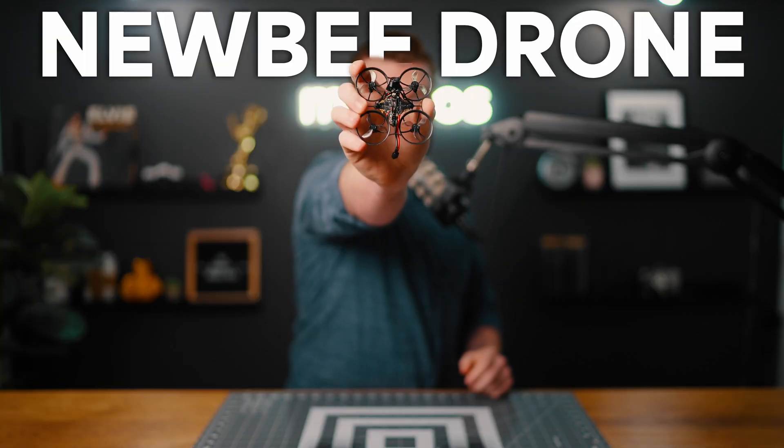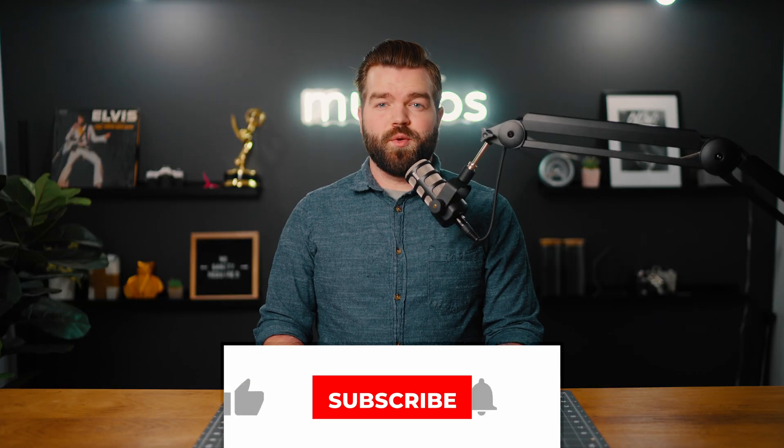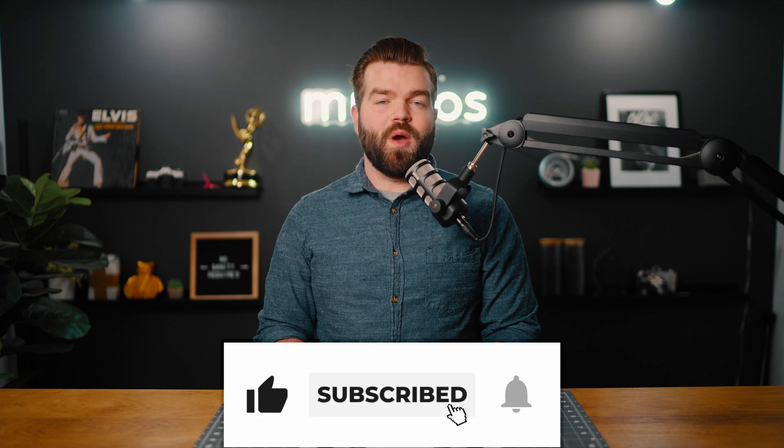Let's rip it. This is the Newbie Drone Hummingbird V3.1 race spec. Before we get into it, go ahead and hit that like button and subscribe to my channel if you haven't already.